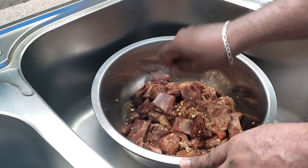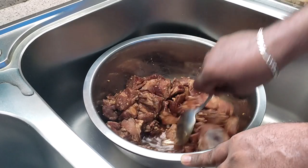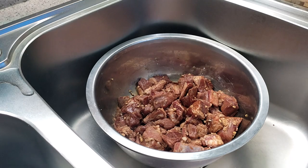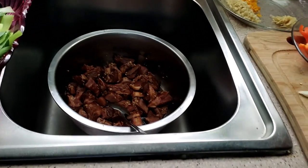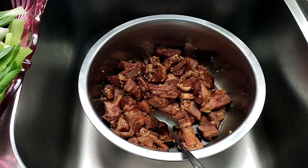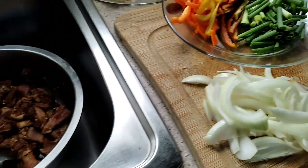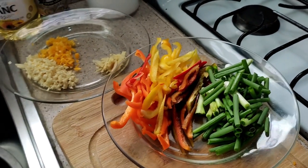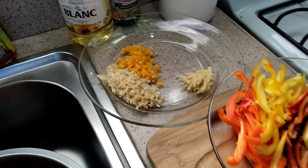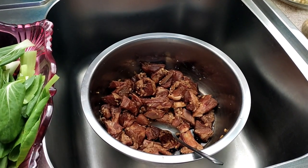While this is sitting, I'm going to go ahead and prepare the other stuff. I had the spare ribs marinated for about 40 minutes in the refrigerator. I've chopped up the baby kaisoi, the onions, green onions, sweet peppers, ginger, garlic, and the pepper — it's all chopped up already. So now I'm going to light the stove and start frying these spare ribs.